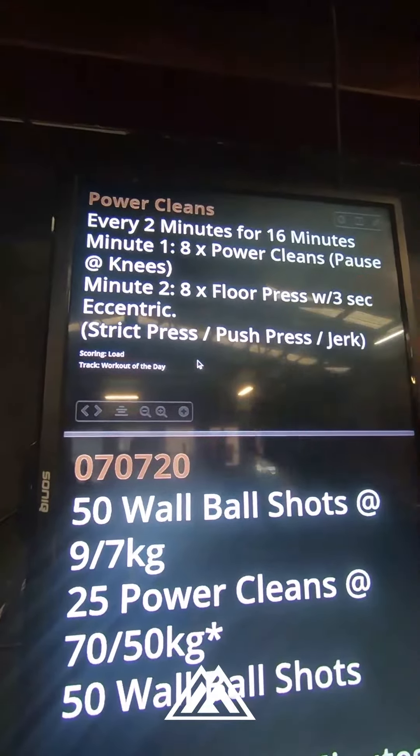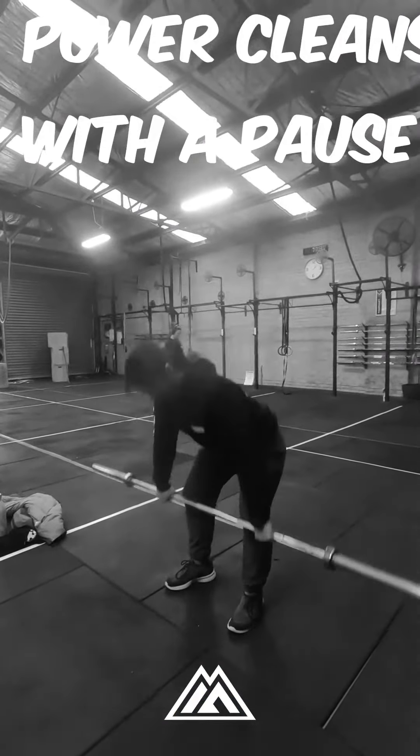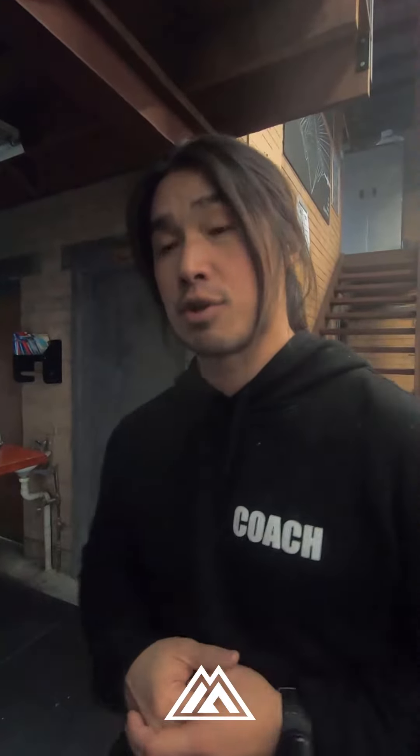We're going to pause at the knees, and that pause at the knees is just to make sure that you're using those lats to keep the barbell nice and close. You're going to do eight of those. We did hang power cleans last week; we're doing pause power cleans this week, slowly rebuilding our power cleans.